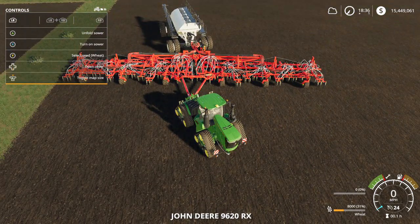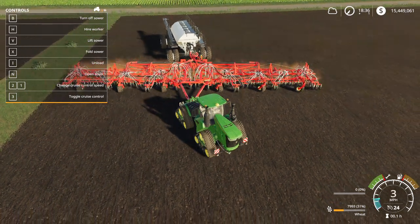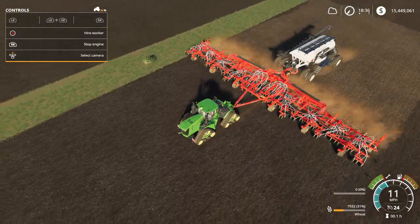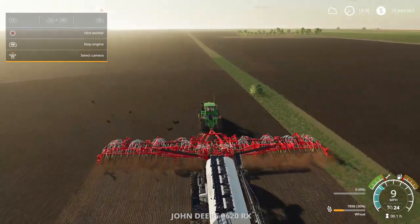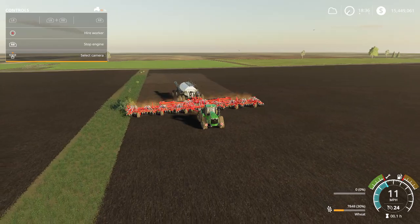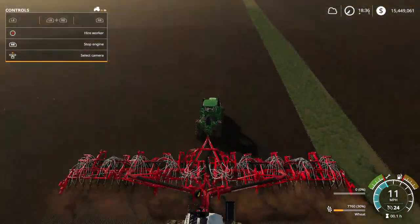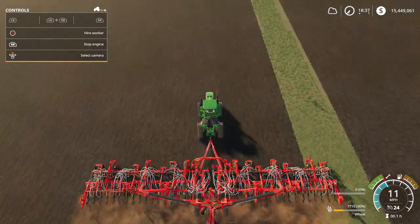Now we're moving to the bigger tractor and bigger planter. This one is a lot bigger — it's the bigger tractor with the big giant planter. It does cover a lot of ground. These tractors that come with the pack are really nice, though they are kind of difficult to drive because they can get loose on you. But it works really well.